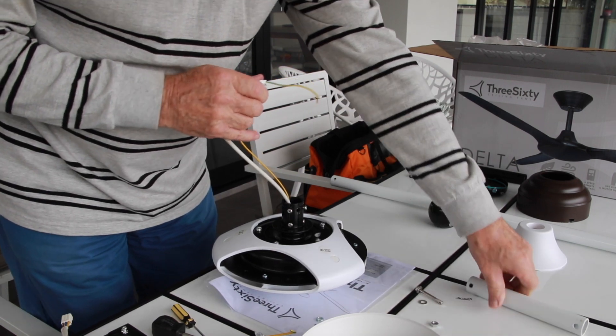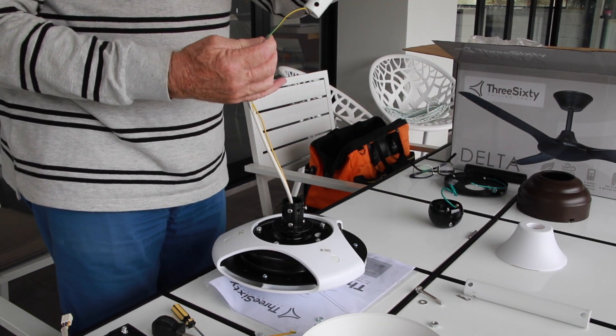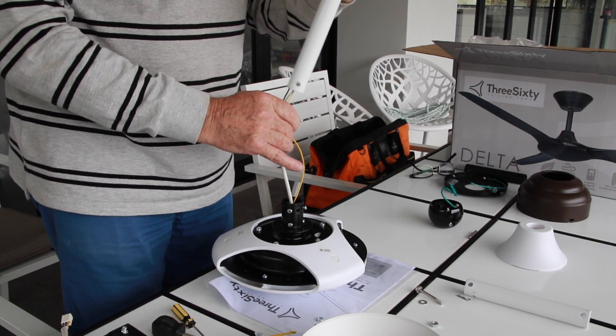A new down rod should be fitted with sufficient length so as to give a good clearance between the fan blade tip and the ceiling.